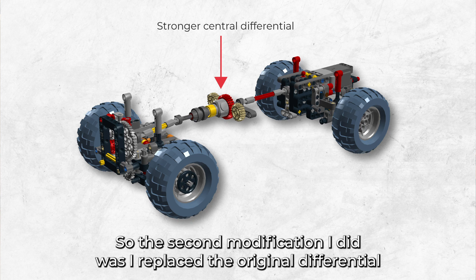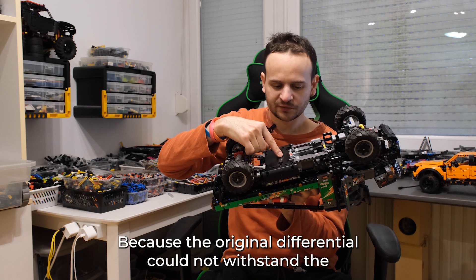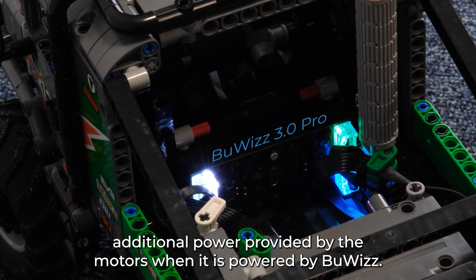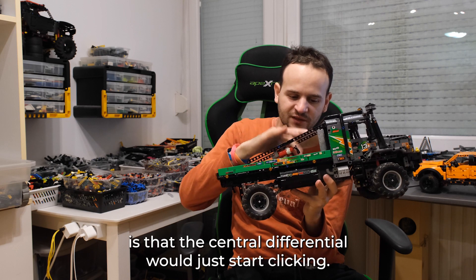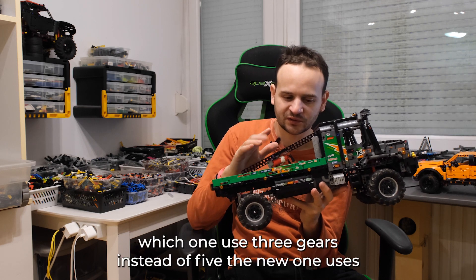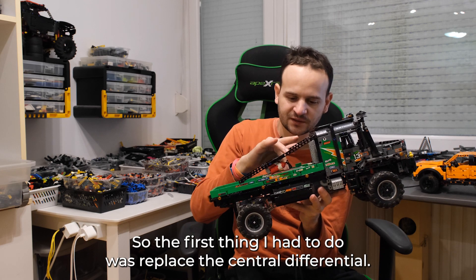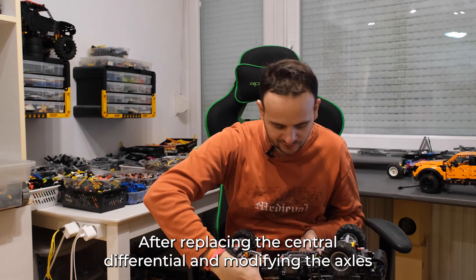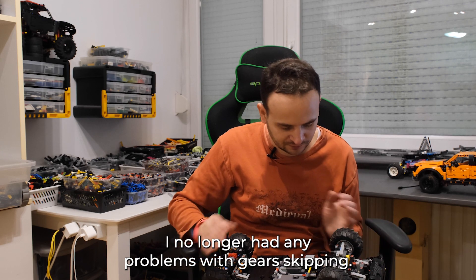The second modification I did was replacing the original differential with a new reinforced one, because the original differential could not withstand the additional power provided by the Buggy Motors. When I replaced the original battery box with the Buggy Motors, the central differential would just start clicking because it was the old type which only used three gears instead of five that the new one uses. So the first thing I had to do was replace the central differential. After replacing it and modifying the axles, I no longer had any problems with gears skipping.